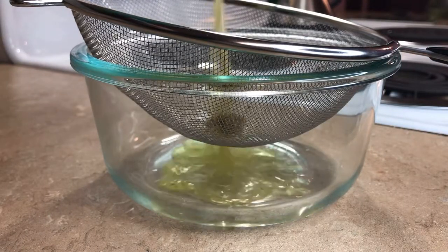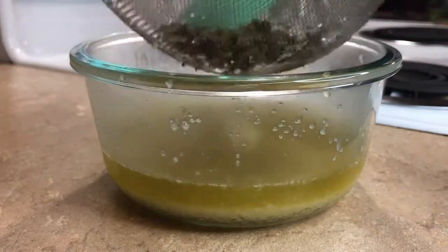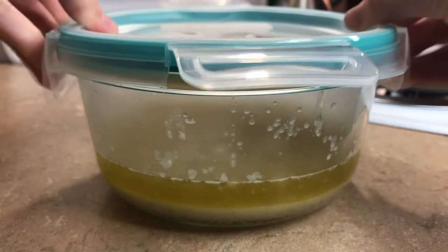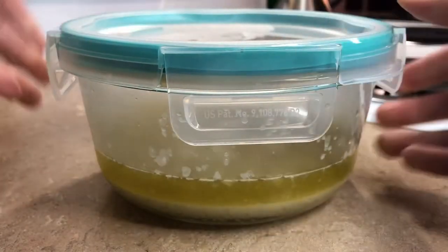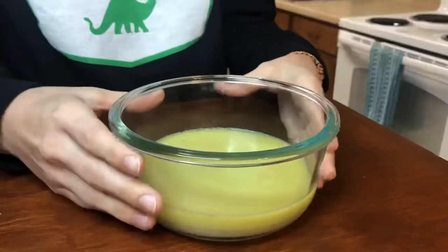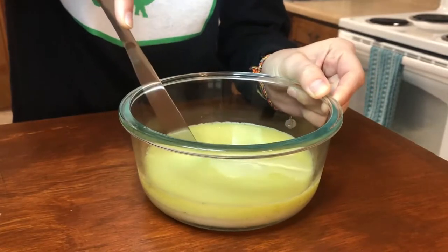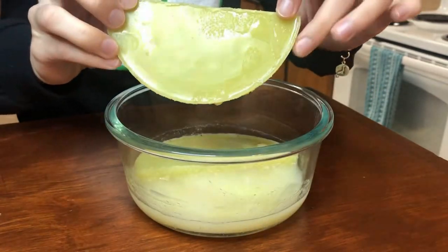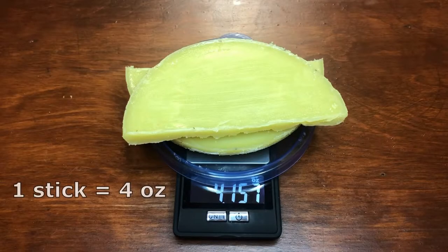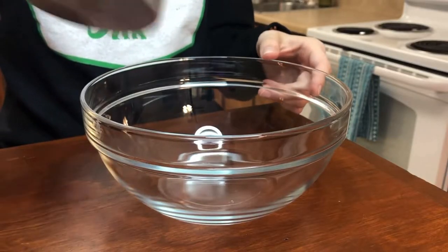When it's finished, we're just straining out the weed. Obviously, the finer mesh you have, the less weed particles will end up in your final product. You can see that the butter is already forming a layer on top of the water, but I put it in my fridge to help it harden a little bit quicker. It took about two hours for my butter to be ready. When it was, I took a knife and cut the top layer and dumped out the excess water underneath. I weighed it and got just about a stick, which is perfect for my recipe, and then put it back in the fridge while I got my dry ingredients together.